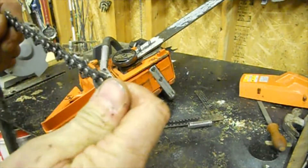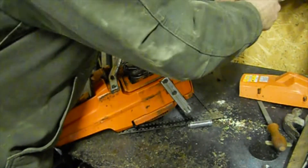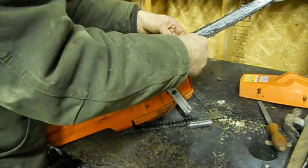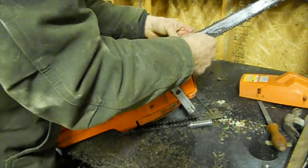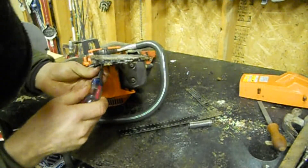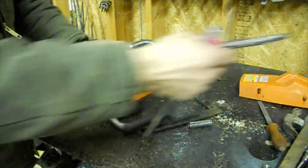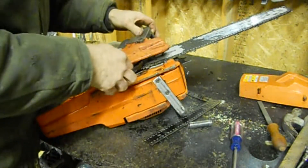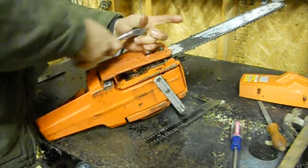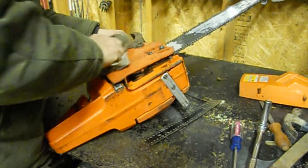Now we're going to throw the chain on. Make sure you put it on the right way — may seem weird that I say that, but I've done it, not too many times, but I have. Loosen off the chain adjuster a little bit. Don't tighten it up all the way until you get it adjusted.